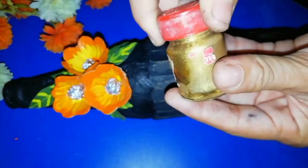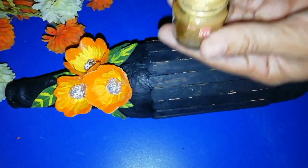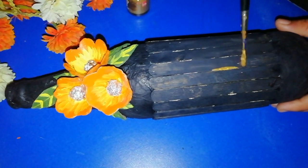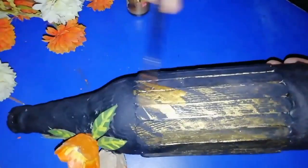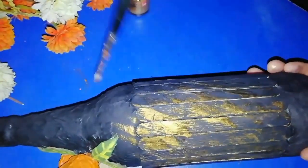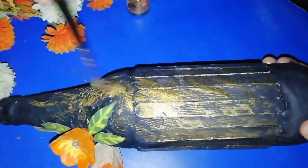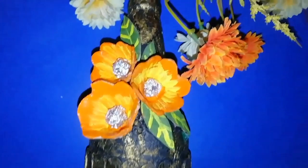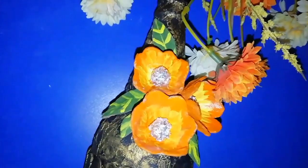I will apply the goldish color to the brush. Now we are going to do simple and easy.